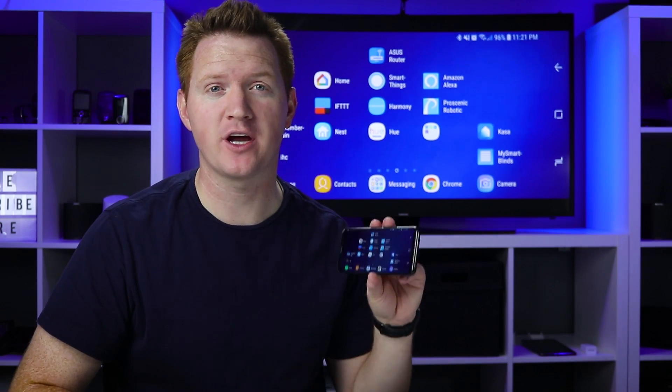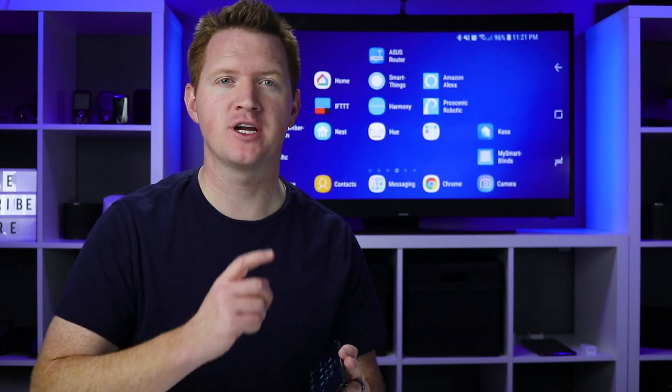In today's video I'm going to show you how to use your Android phone and mirror your screen to your Chromecast device. Let's get started.